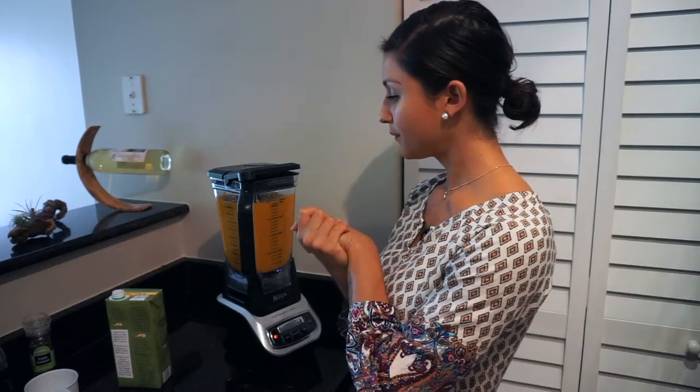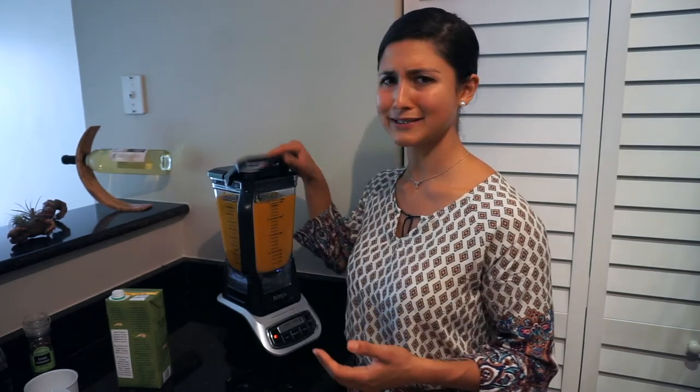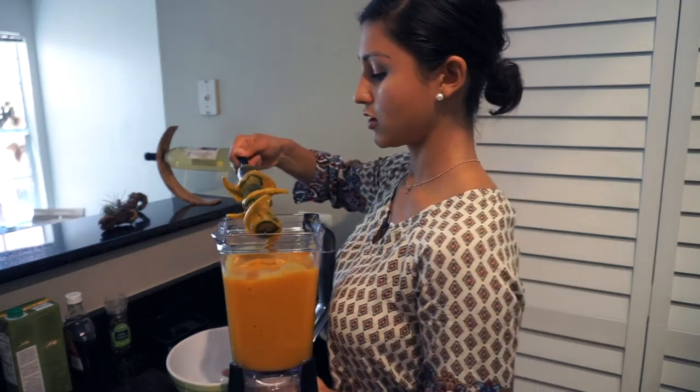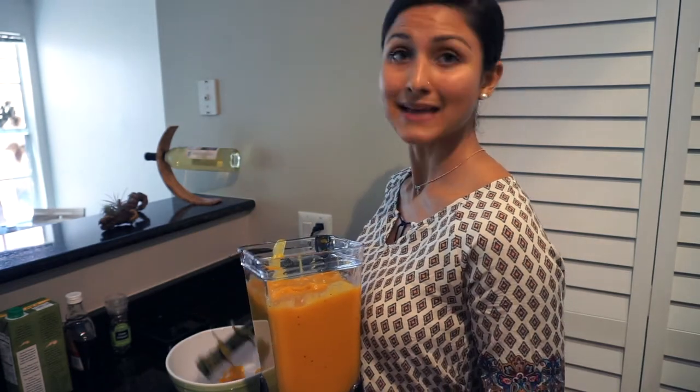If you want to make this and serve it as a dinner, you can heat up the garlic and shallots in a big pot so you can just throw the soup in there and warm it up. You definitely do not want to blend the butternut squash while it's still hot because it's extremely dangerous — and if you do that, it's not my fault. For storage, you can definitely freeze this, which is great because that means you'll have butternut squash soup ready to go whenever you want. In the fridge it stores great too.